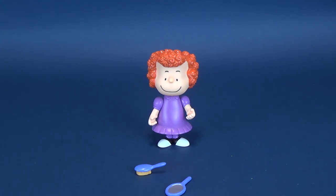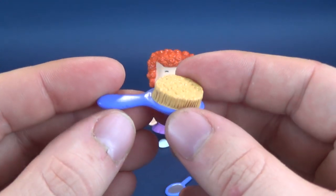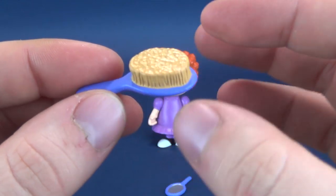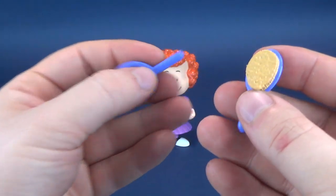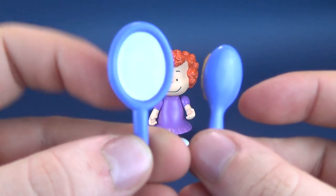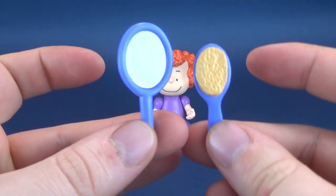One thing I would have liked to display her with are the other accessories she comes included with. She comes with a hairbrush with a purple handle, and the bristles are done in almost a brownish beige color. She also comes with a mirror, and if you look at the two of them, the colors look identical to one another. The mirror has been painted in silver just to simulate a reflective surface.